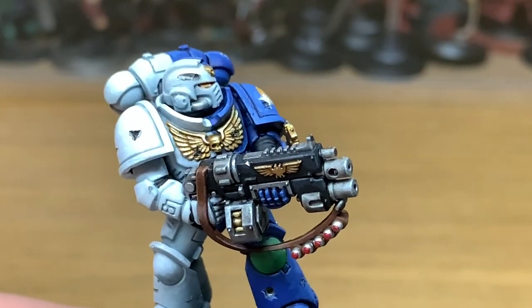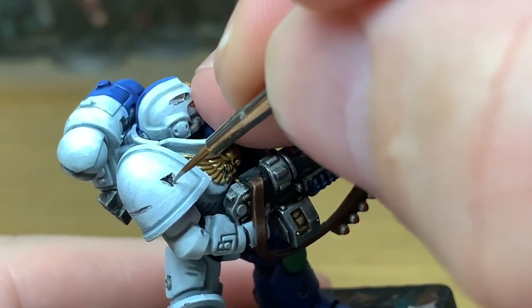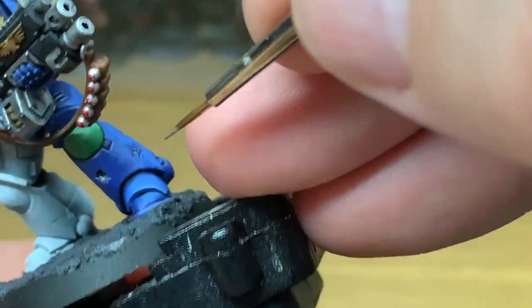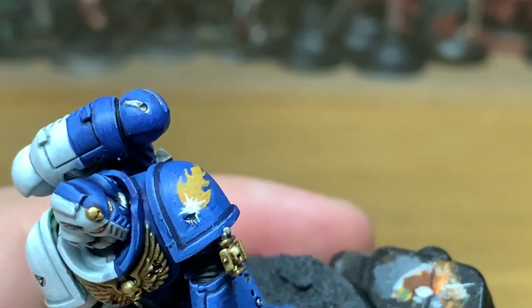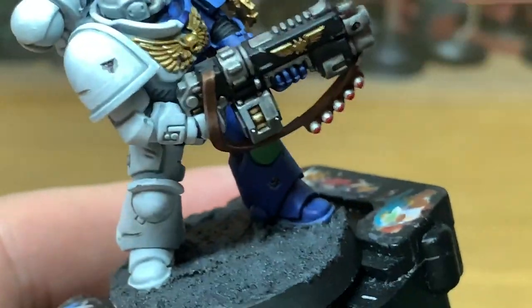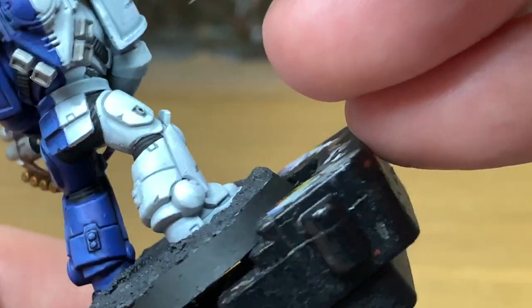Now I'm going to use a little bit of Vallejo Modeler Chrome to start highlighting the battle damage again — just very carefully put that around the edges to give them a little bit of a shine. If you're doing one of the bigger battle damage bullet holes where you've got a kind of half circle taken out with a smaller half circle taken out of that, you can highlight that inner edge if you can reach it.